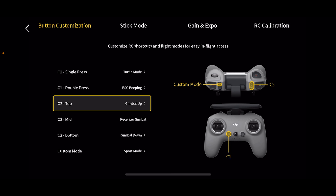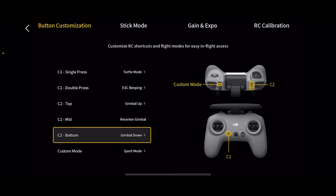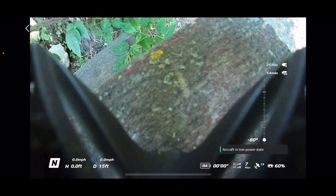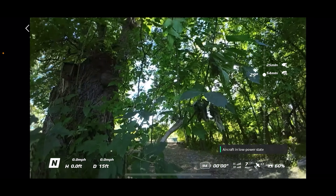On the right hand side is your toggle C2 button — you can set this to five different settings: ESC beeping, gimbal up, recenter, gimbal down, or stop the motors. I have it set so the top is gimbal up, the middle is center gimbal, and the bottom is gimbal down. If I hit straight ahead, it puts the gimbal down in the middle, go straight and pull back and it goes up.